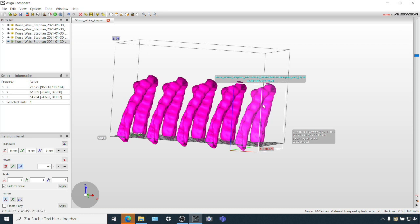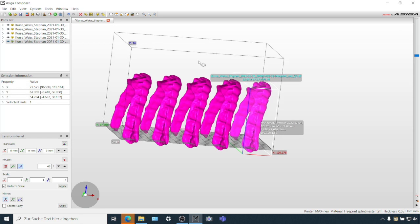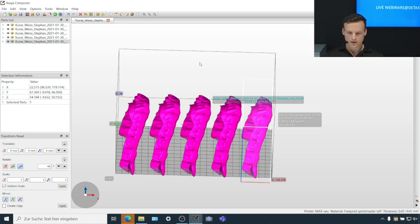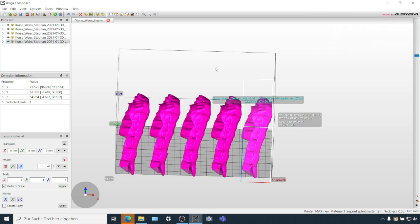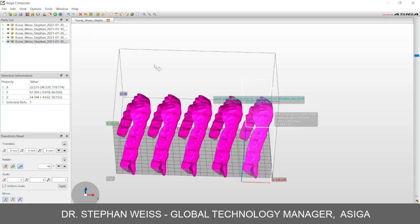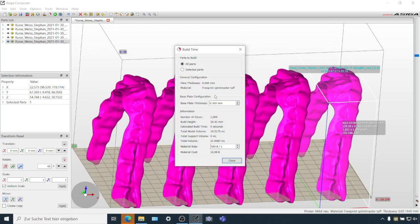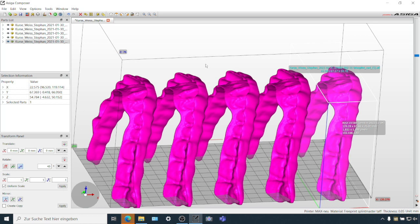I myself am wearing a splint that was printed like this, and I'm very happy with it. Once you've set up this orientation, you can then just print it regularly. The new technology does not require you to do any special shenanigans with Composer settings. As it is a new build tray, the printer will automatically detect that this build tray is active during slicing and will take care of adjustments by itself. As we still haven't found a magic solution to remove layering completely, we suggest printing parts in 50 micron settings instead of the usual 100 you might be used to.